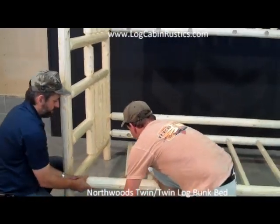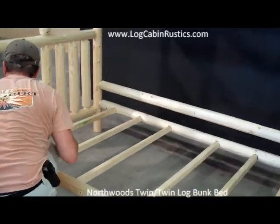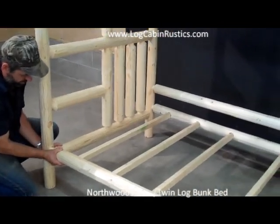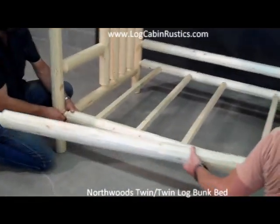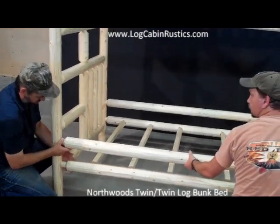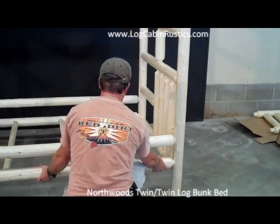Next, get the other top of the bottom side rail, turning it into one end. Now that both are in place, squeeze the two ends together towards each other into the mortise holes of the bunk bed end. Start the bolts a few turns, keeping everything loose.